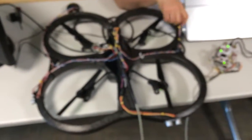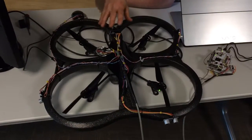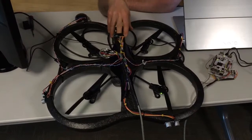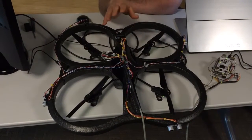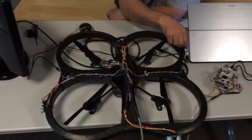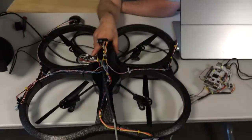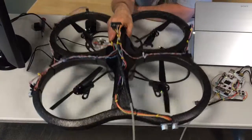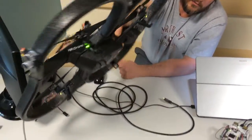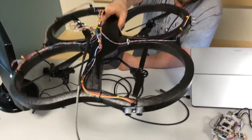Another challenge we faced was the weight. Just adding the sensors without any of the wiring affected how the drone flies. The drone flies very smoothly with no added weight, but once you start adding weight, it throws off the balance. The added weight means it doesn't get to where it thinks it should be based on its ultrasonic sensor, and it wobbles a lot.